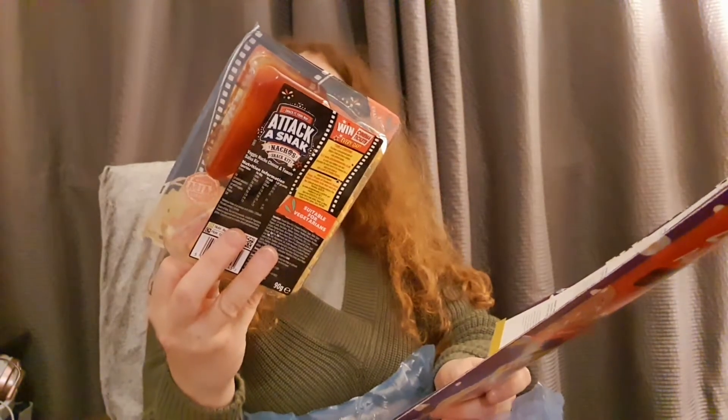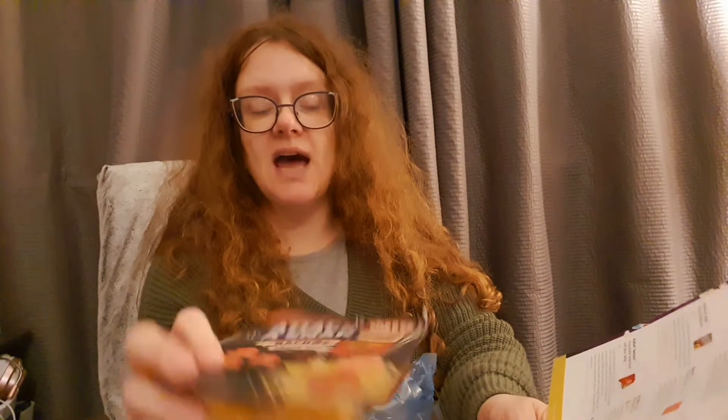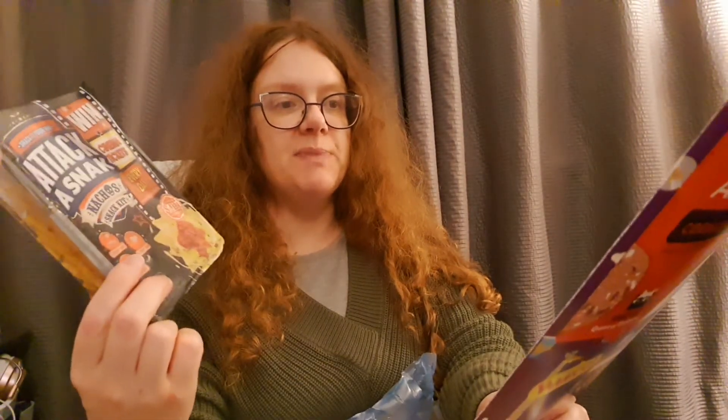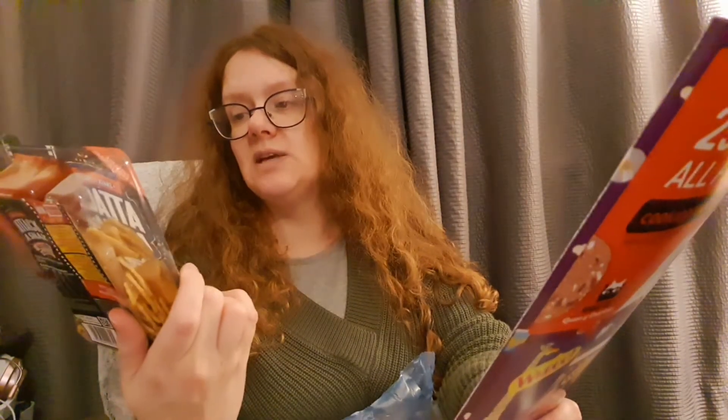My son absolutely loved this next item - I think I got it in another Degustabox or snack box. This is Snack Attack, a taco snack - original nachos, worth £1.50. Win two cinema tickets every day with Taco Snack, simply find your unique code on the inside of the film. Mex and cheese and tomato nachos just got tastier - you get a salsa dip and your nachos to eat with it.